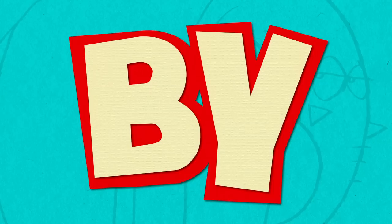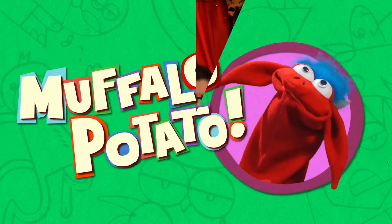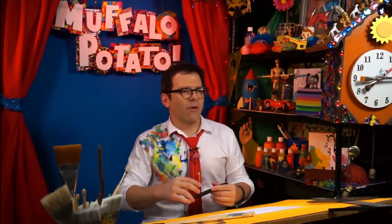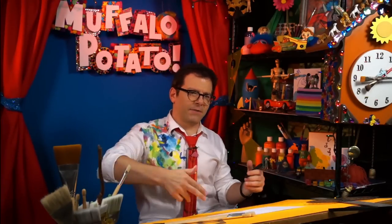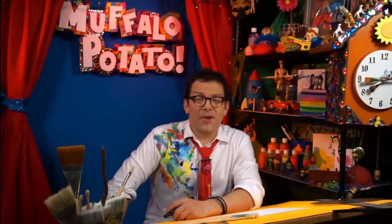Learn to draw in minutes by using letters and numbers with Muffalo Potato! Would it be bad if I start this episode by saying, I'm rolling down the street in my six foot, three, four, five, six. How you doing? I'm John.